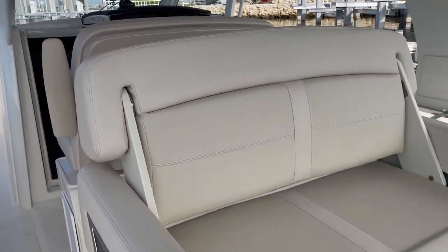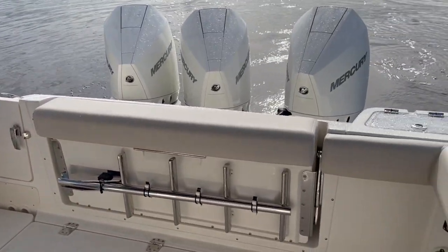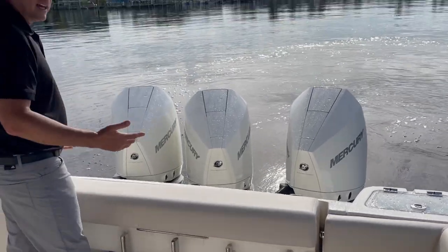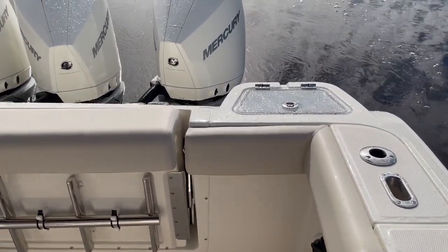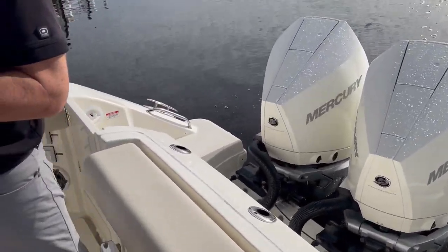There's a dive ladder stored underneath the back seat — I'll flip this back seat up and there's your dive ladder. This creates a lot of fishing space, diving space, and family space. You've got bolsters 360 on this boat. Raw water wash-down. Just a nicely equipped cockpit.